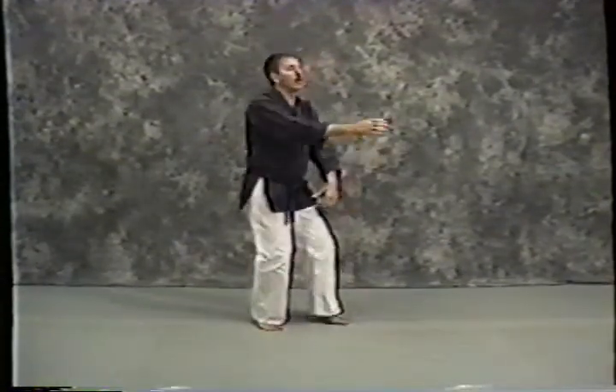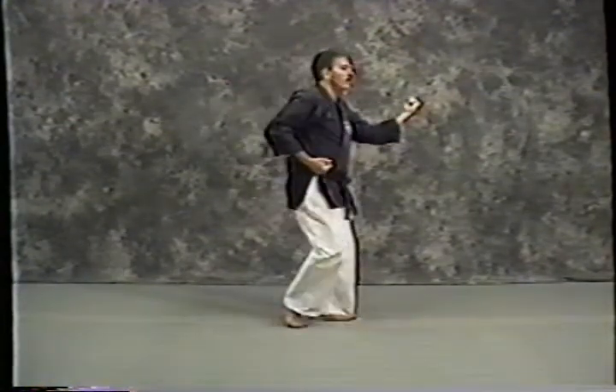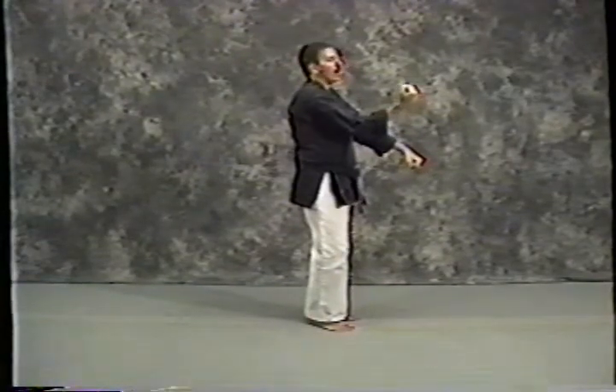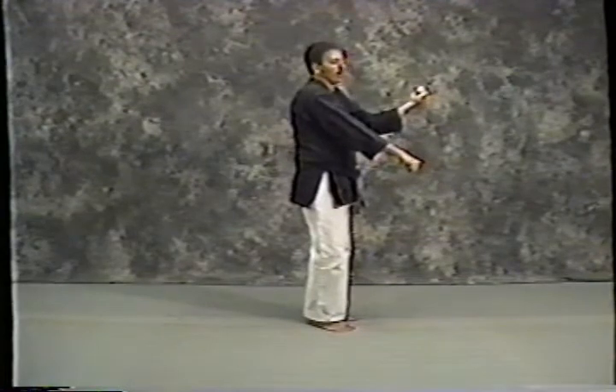We're going to turn to my left. Execute a left middle block, pulling my right hand tight to my hip. Step my right foot up, execute double block — right middle block, left down block — and follow that with the reverse: left middle block, right down block.